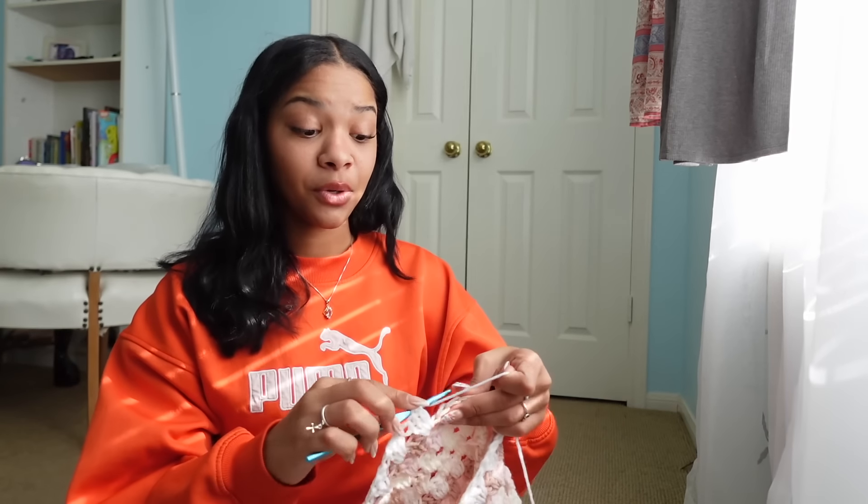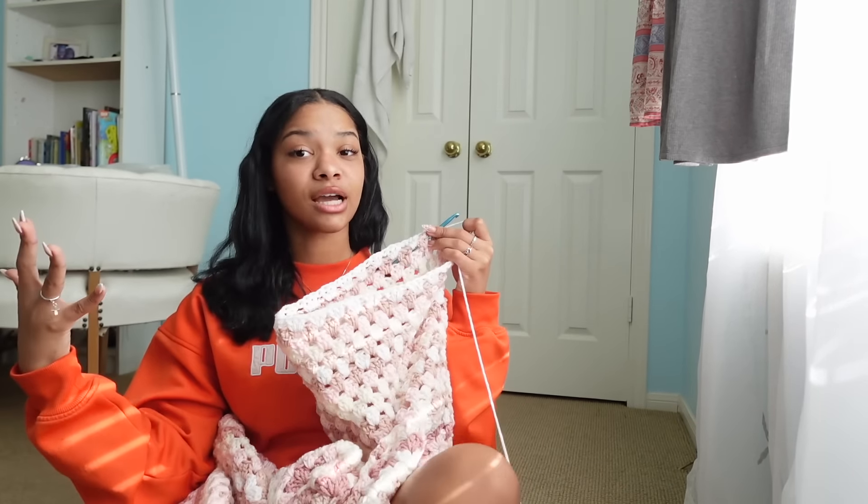A cat beanie is also a really fun beginner project. When I was a beginner they weren't really popular yet, but now they're super cute especially in winter. You can make them in one color or multiple colors, ribbed or regular. They look complicated but it's literally just a square — when you put it on your head it creates two little ears. You crochet a square and that's it. It is so easy.